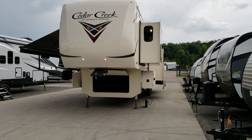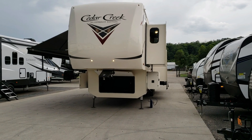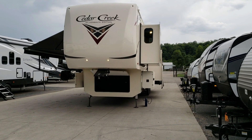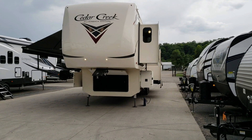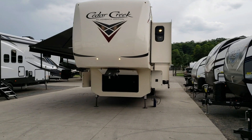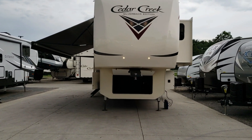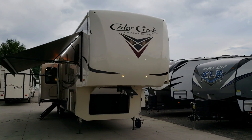On this unit we have new graphics, a new front cap, new interior wood colors, and some other differences. This particular unit is a mid bunk, so it has a small bunk room in the middle, a rear living room, and a master bedroom up front. On the front you can see the two LED lights for nighttime hookup.